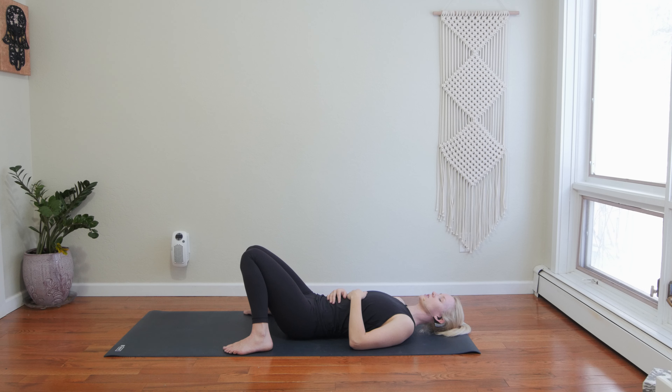This practice today is going to take us through different twists. I love to focus a class on twists to help purge whatever you are holding on to that no longer serves you. Whether you are using twists to aid your body in the elimination process or diving deeper into something you need to rid yourself of — whether it's energy, something emotional — be open to the possibility of letting go.